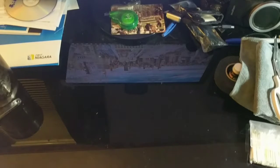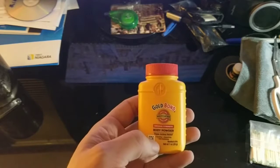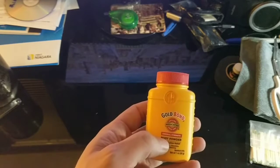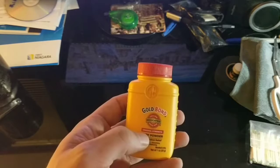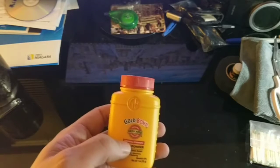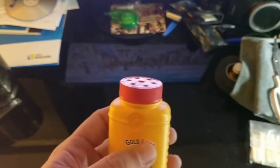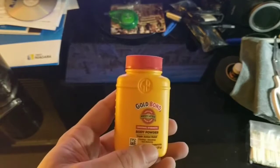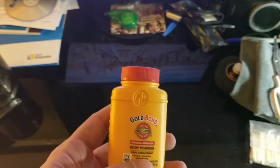A couple more items and we are done. Travel size Gold Bond foot powder — you might laugh at foot powder, but go back and look at World War One and see how many soldiers were taken out of the fight because they had trench rot on their feet. Essentially their feet got wet and were never able to dry out. The foot powder will aid in preventing that from happening. This was $3.29. Your feet are a huge resource when you're walking, so you want to treat them right and they will treat you right all the way back.